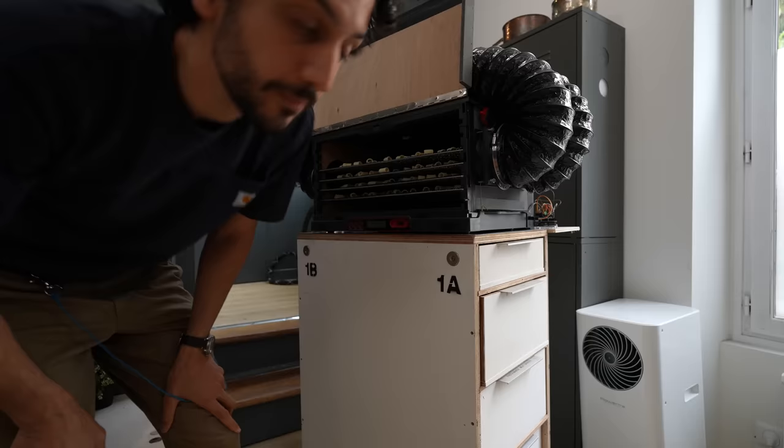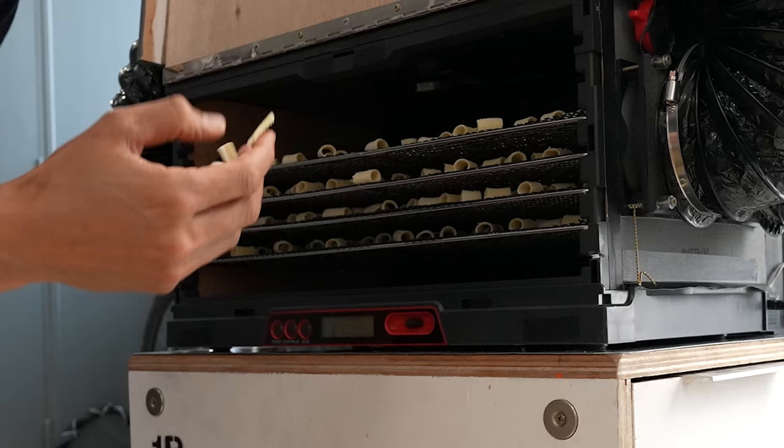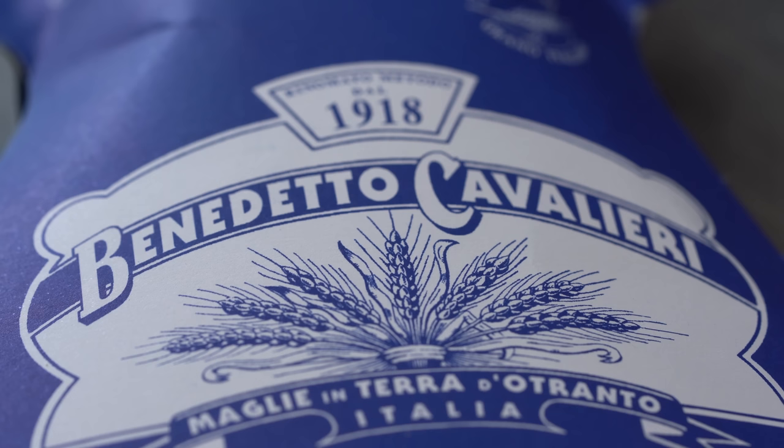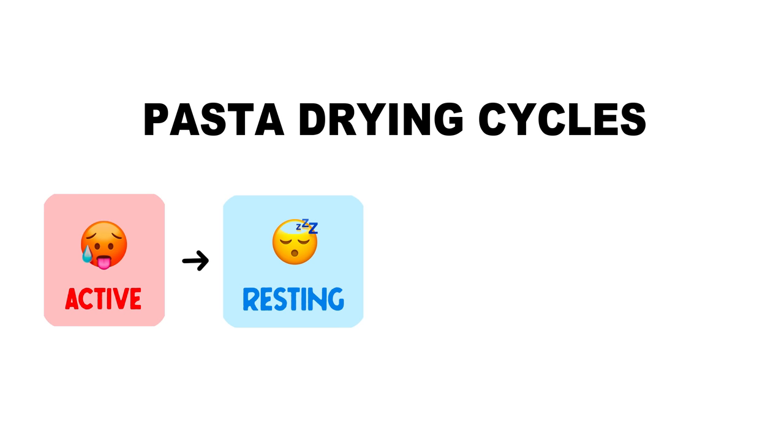I said I tried to turn it into a pasta dryer because I didn't succeed yet. I had to reach out and ask for help. Andrea Cavalieri, owner of one of the most respected artisanal pasta brands in the world, pointed out that my problem was coming not from the active moments, but from the resting moments — the calm periods. During the rest, everything must be off. Drying pasta is a succession of active periods with heated ventilation and resting periods where everything has to be off.